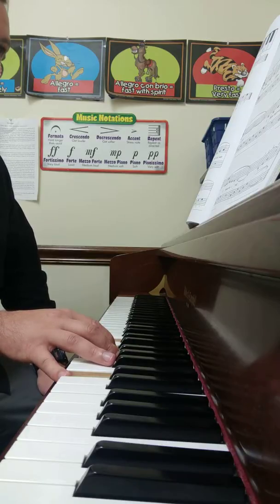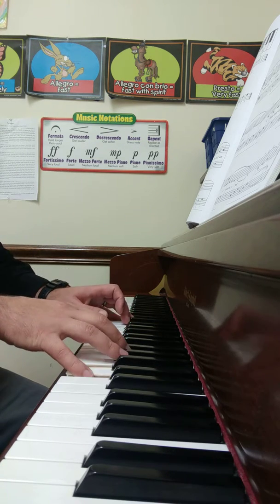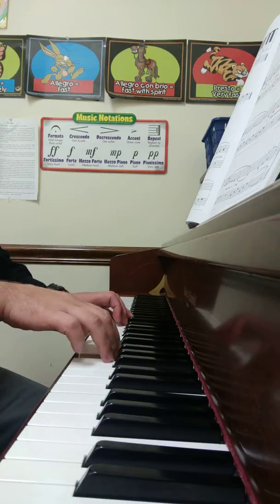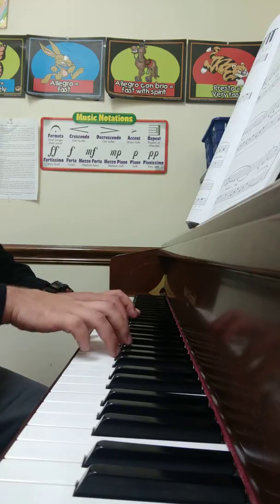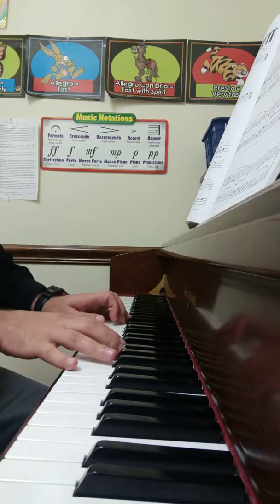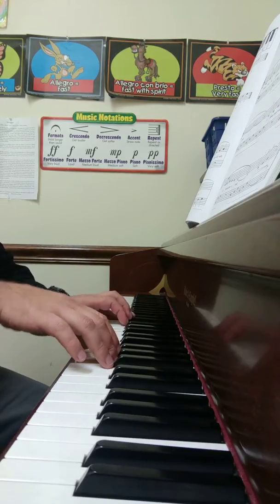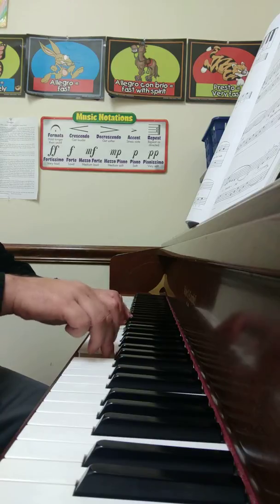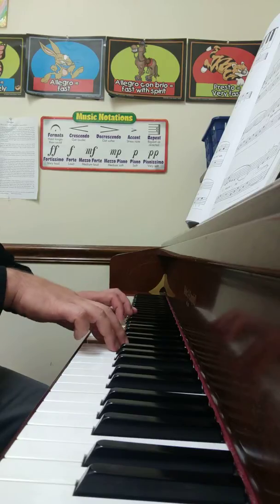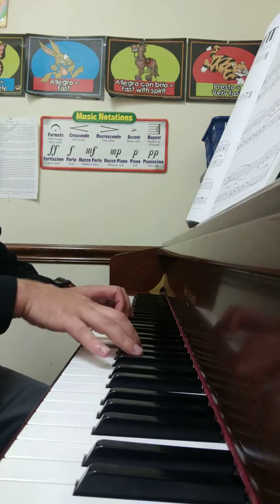On Top of Old Smokey, Alfred Book 1, page 68. On Top of Old Smokey.